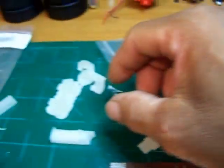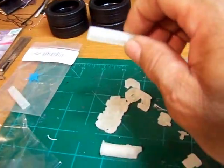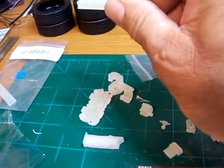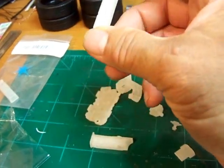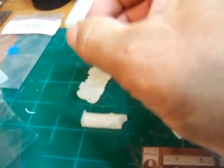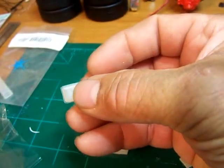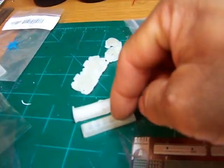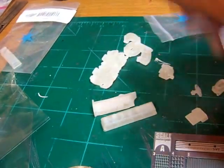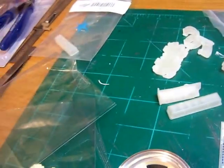I wanted the engine to mimic the later model 305 and 350s. The later model GM tuned port injection engines, especially the 350s, came with these valve covers. They had a couple of bolts on each end of the valve cover on top, and you'd snug the bolts down to make the seal on the head itself with the gasket.